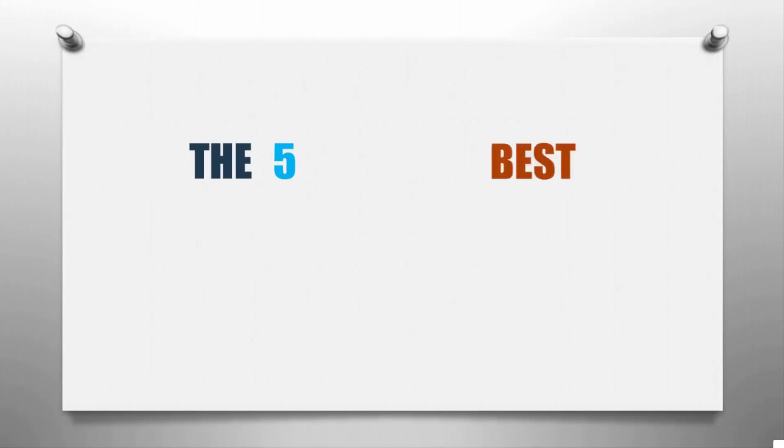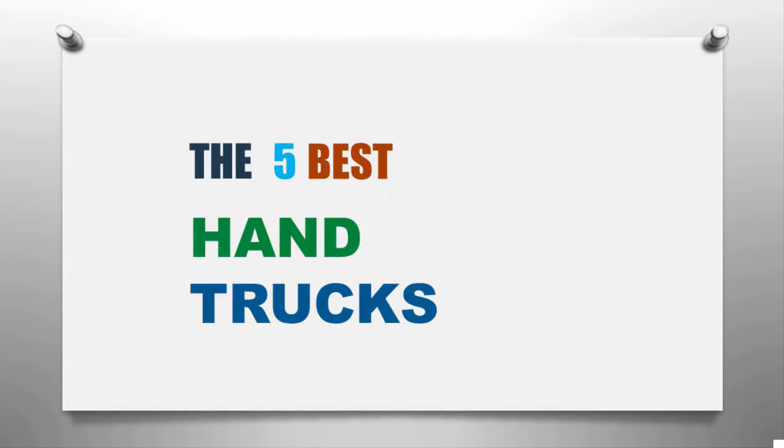Here we present the five best hand trucks. Let's get started with the list.